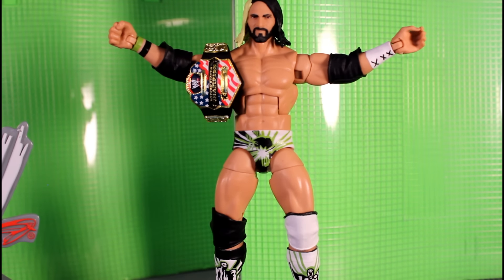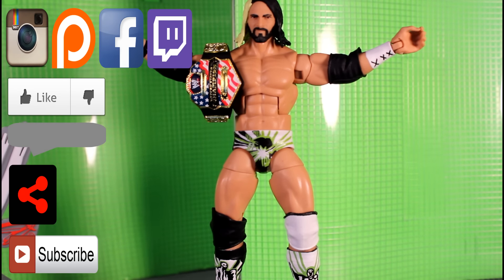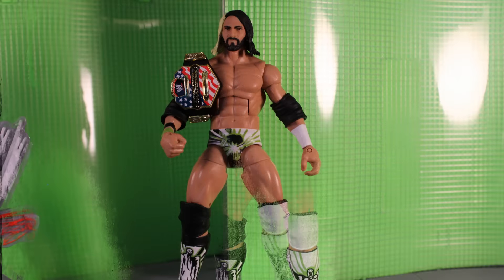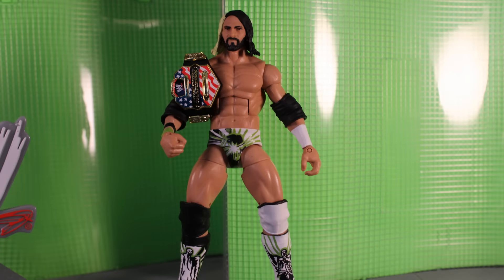WODFigs, thank you again for this challenge. This was really cool and a fun custom to make. I hope you enjoy him. I'm going to get your other small item that we're working on done and sent out to you ASAP, now that this one is done.